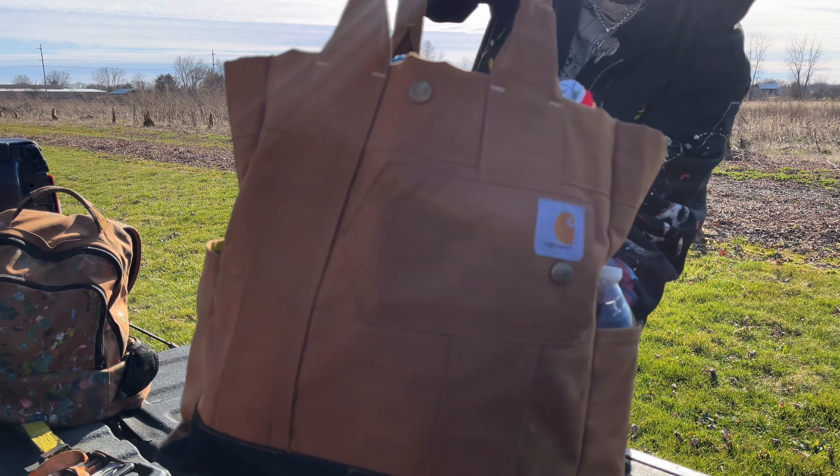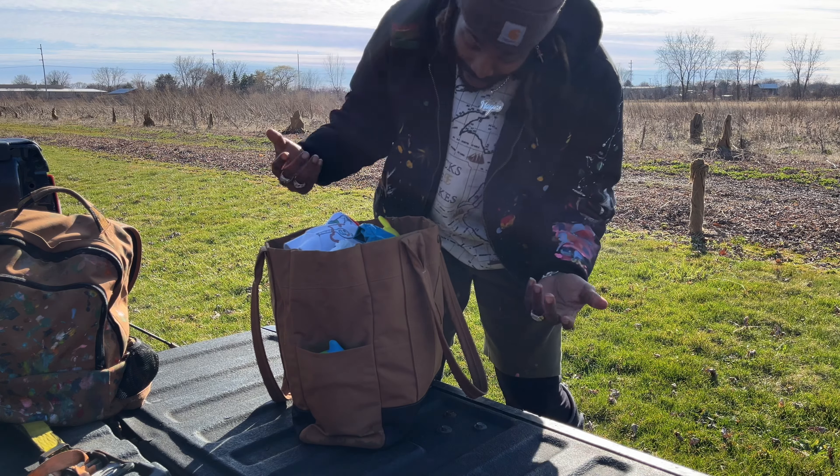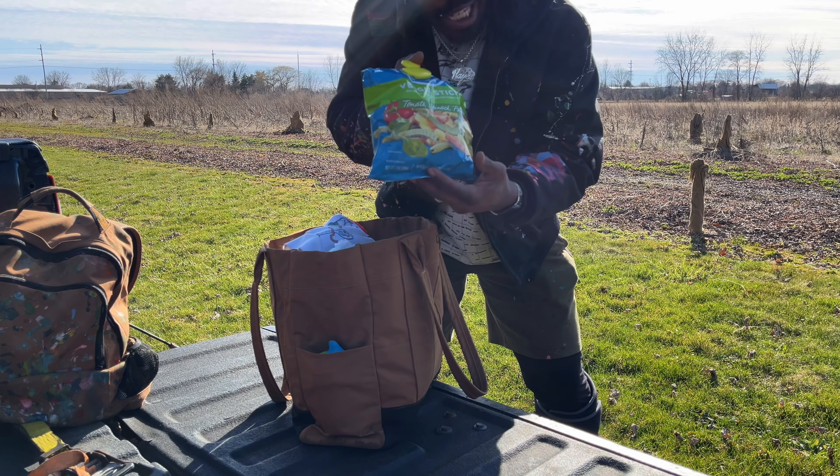We're gonna show y'all what's good and encourage y'all to go get one of these bags. It's a pretty snazzy bag. It looks good with everything. And as a dad, you know they don't make too many diaper bags that go with our style, so I would say this is a good one to use for that.